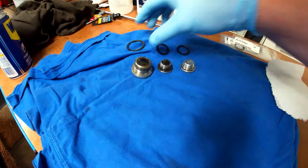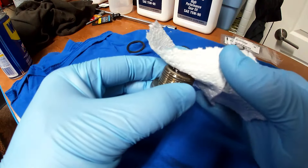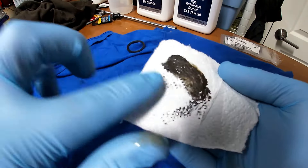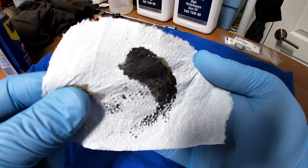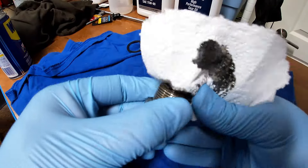This would be a good time to clean up your plugs and check and see what kind of buildup you have on your magnet. Mine looks pretty good — there's just a little bit of metallic sludge on there, no big chips, no flakes. It's just a little bit. So this looks really good for having 70,000 miles on it.